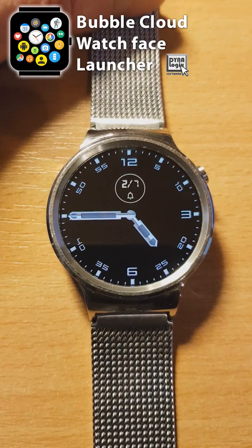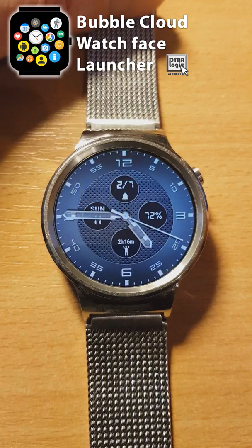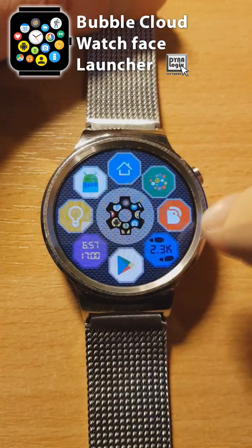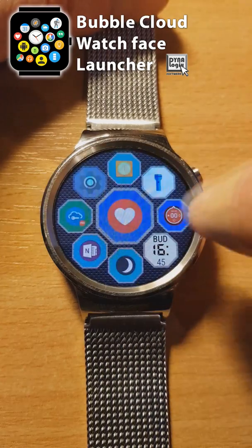New in Bubble Cloud Watch Face Launcher is the ability to create folders on our watches. With the Smart Home Control and Tasker bubbles, you can easily end up with 40-50 bubbles on your watch, so organization becomes paramount.